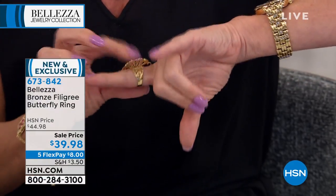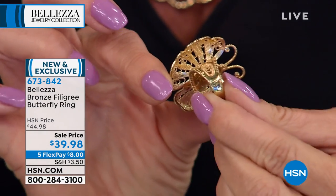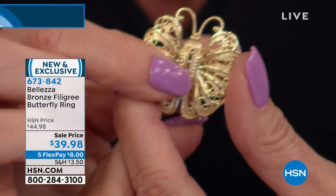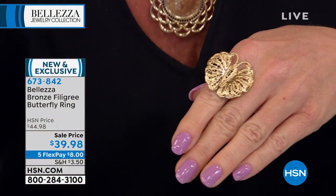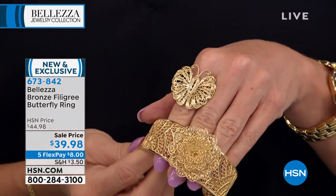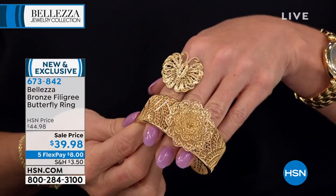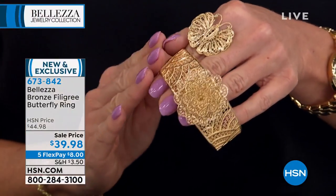Even down the shank on the underside — look at this detail work. Is that exquisite? It's absolutely extraordinary. It's as beautiful to you when you put it on as it is to those who see you. And remember, it's bronze — the metal of sculptures — and an age was named after it. The Italians were the first to take bronze and marry it with 18 karat gold 2,000 years ago, and we did it again. That's why it's timeless, and I love it back with the filigree cuff that we had a little bit earlier, which is also brand new.